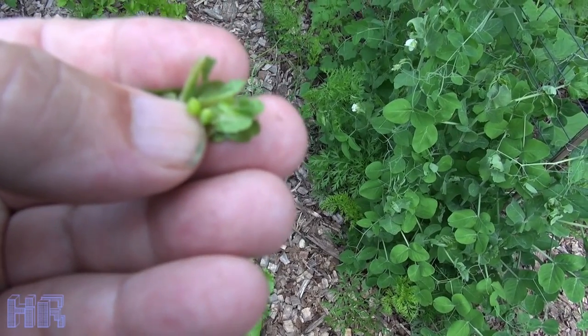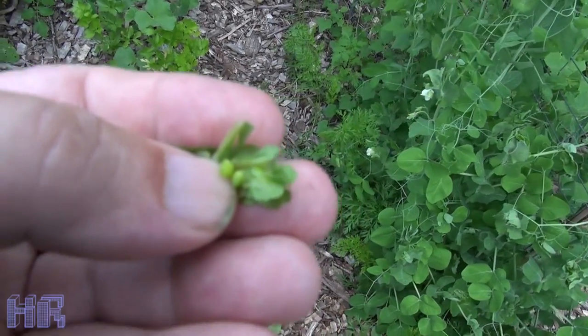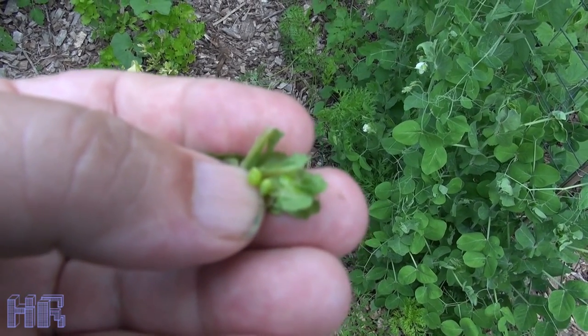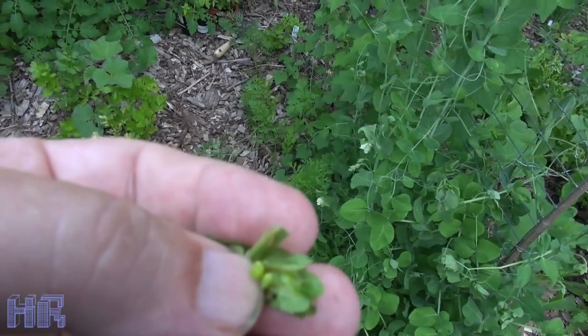I'll eat these two little ones and see if I can get a taste. Generally when they're small and green like this they're kind of flavorless — you're not going to get the original flavor that I'm used to from these particular pods. They do give you a very distinctive flavor when ripe.